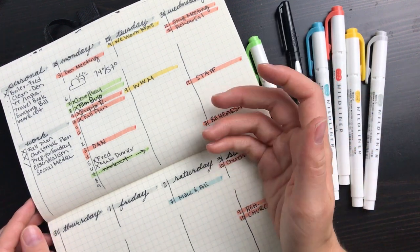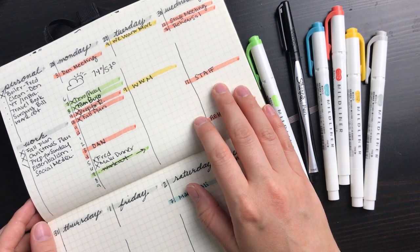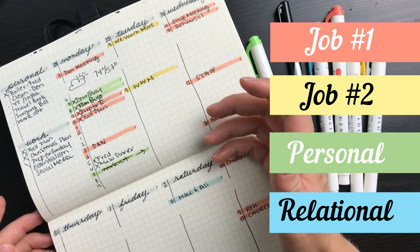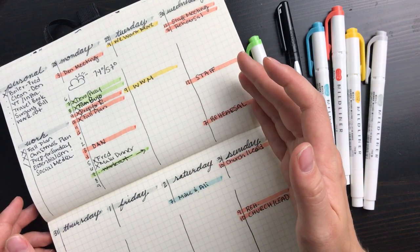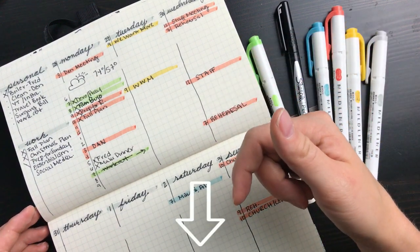There's also a small space for weather — all this without having to flip back and forth from weekly to daily pages, while also having plenty of room to write. I also work two jobs where I need to track my hours, so I've used a color coding system that helps me visually keep track of when and how long I'm working, as well as personal development time and time with family and friends.